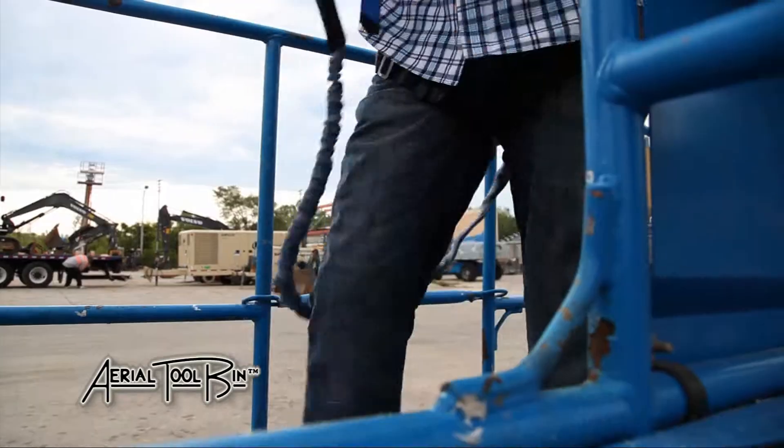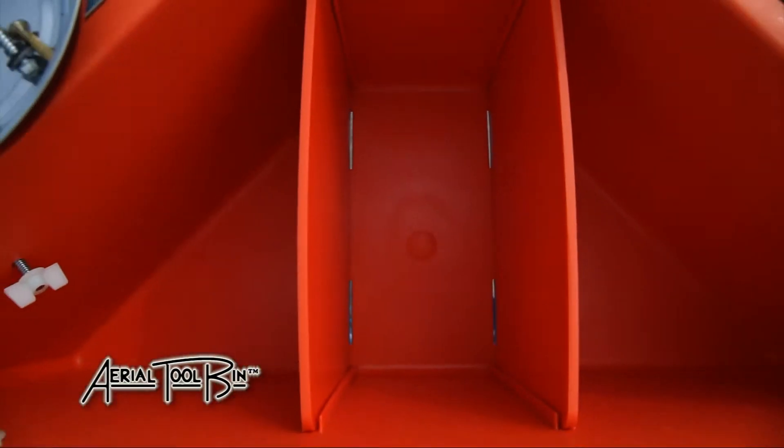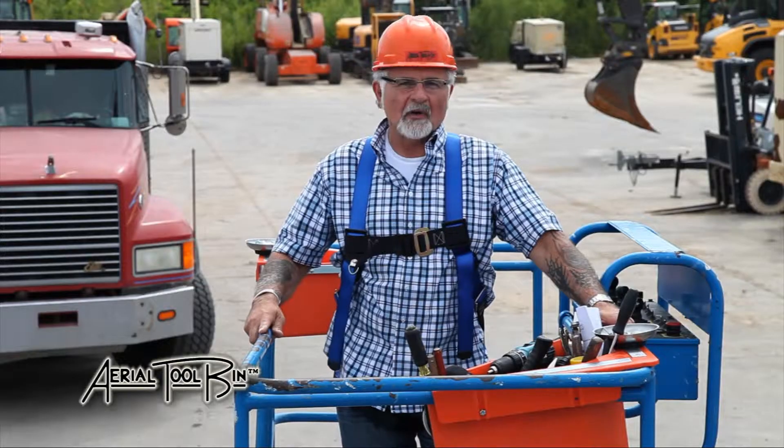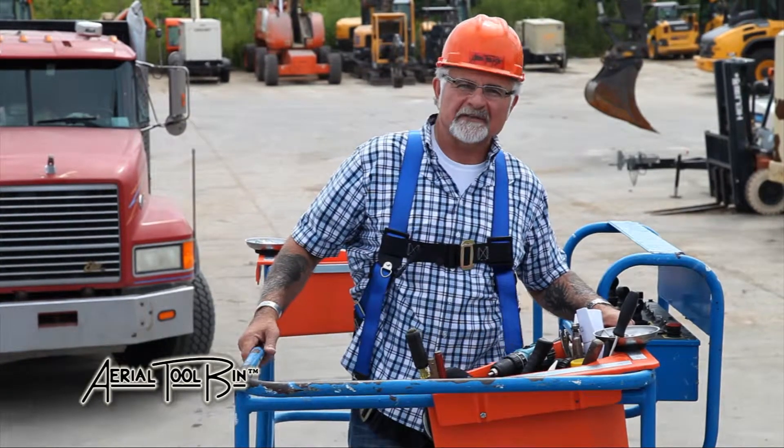The Ergonomic Aerial Tool Bin is a lightweight triangular shaped tool organizer made of UV protective, non-conductive polypropylene orange plastic that hangs on the railing of aerial platform scissors and boom lifts.